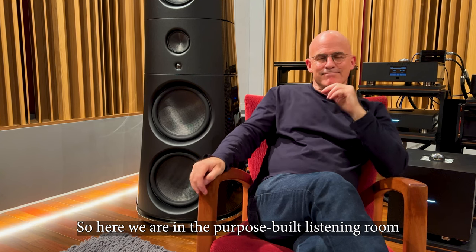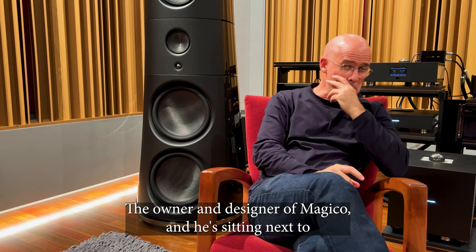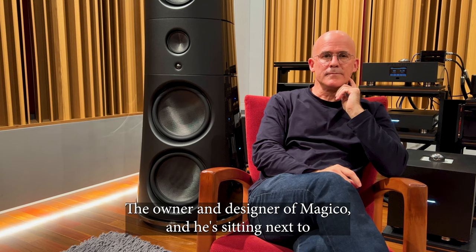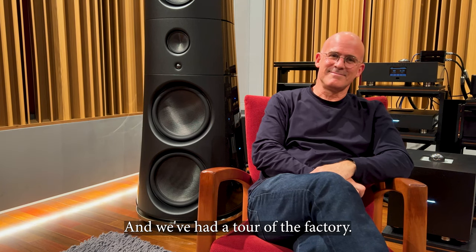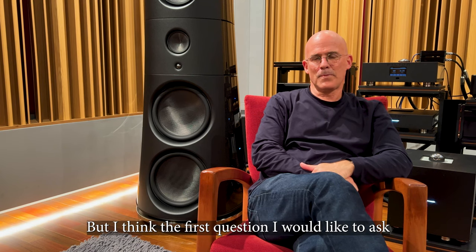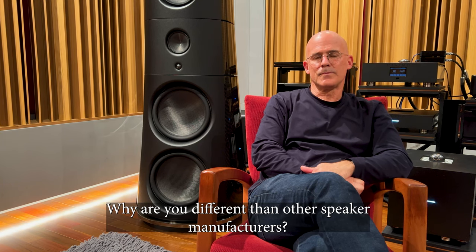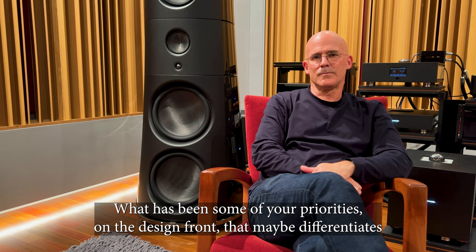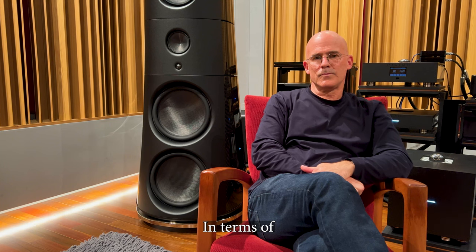Here we are in the purpose-built listening room at Magico headquarters with Alon Wolf, the owner and designer of Magico. He's sitting next to the magnificent M9 flagship speaker. We've had a tour of the factory and got a sense of what Magico is about. The first question I'd like to ask Alon is: why are you different than other speaker manufacturers, and what design priorities differentiate Magico from other manufacturers in terms of approach?